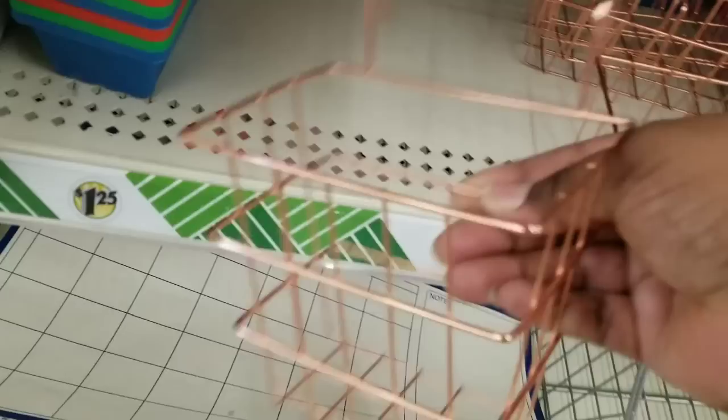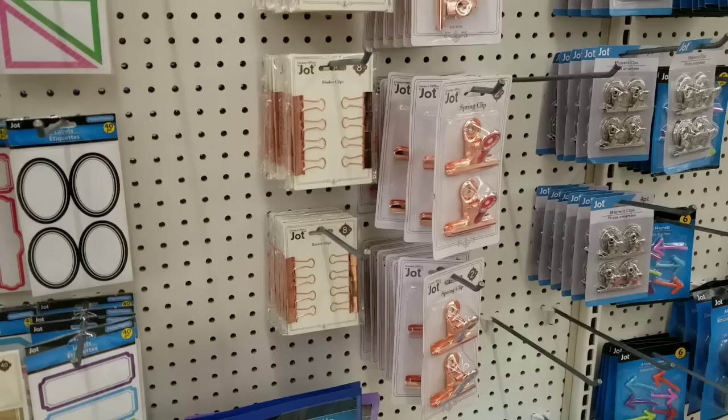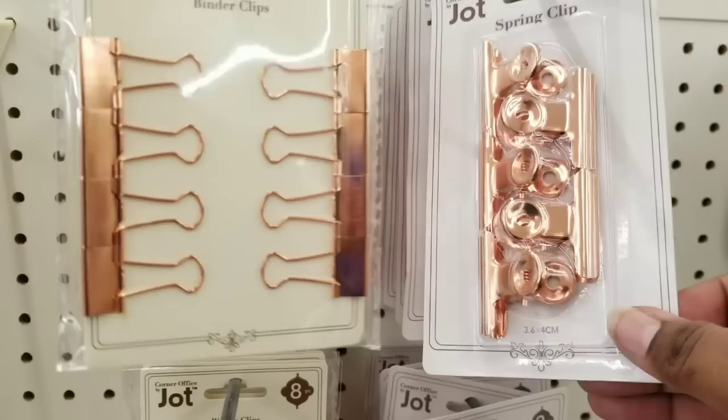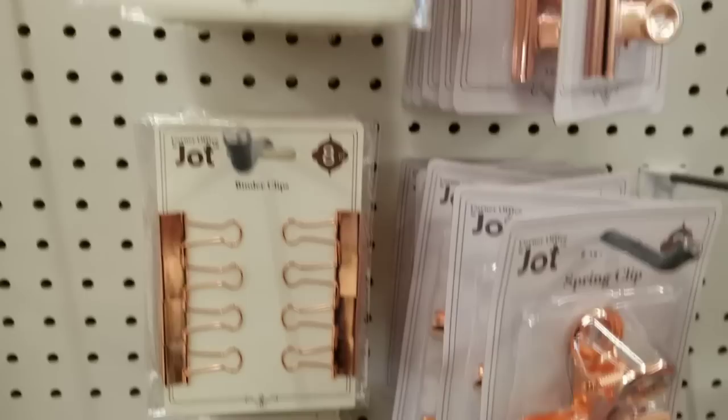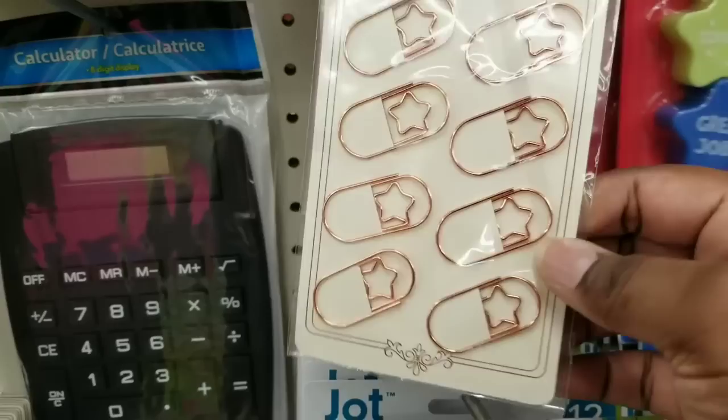Now there's a new copper metal basket collection. My Dollar Tree only had the small hanging basket and rectangular basket in stock — they didn't have the squares to hang them on yet, but I'm keeping my eye out. The copper collection also includes binder clips, spring clips in smaller and larger two-pack sizes — the copper color is so beautiful. They also had copper paper clips with little stars in an eight-pack.